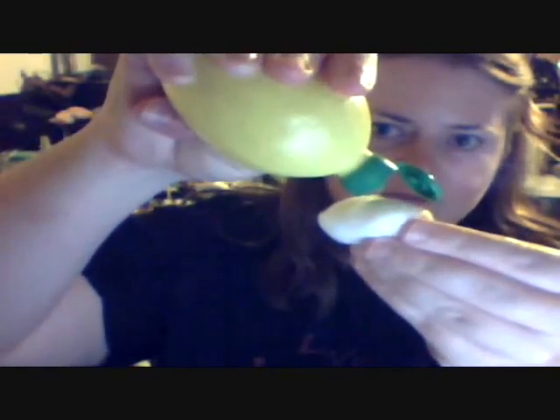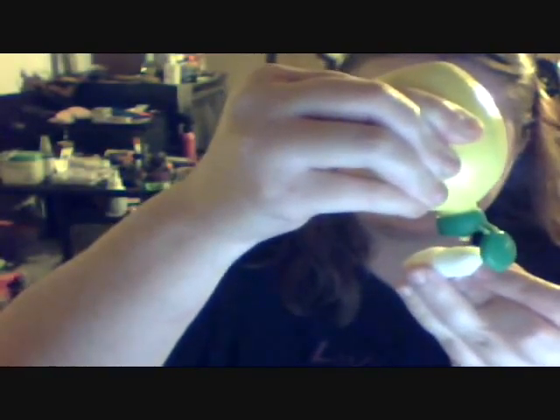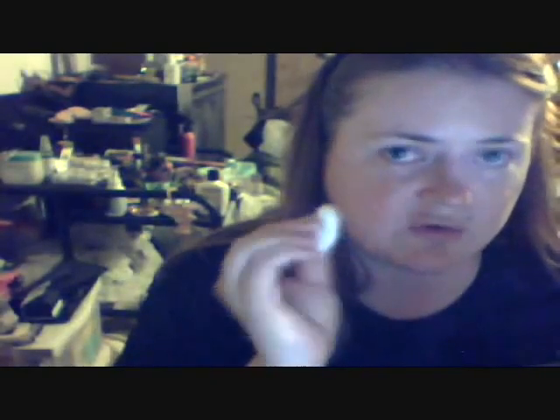So you take the bottle — put the glasses up — and put a few drops on a cotton ball. You want to saturate it, but you don't want to soak it. I'm just grabbing this compact because it's close to me. And just pretty much use it like any toner. Don't put it in your eyes — you don't want to get lemon juice in your eyes — but you can do around your eyes.